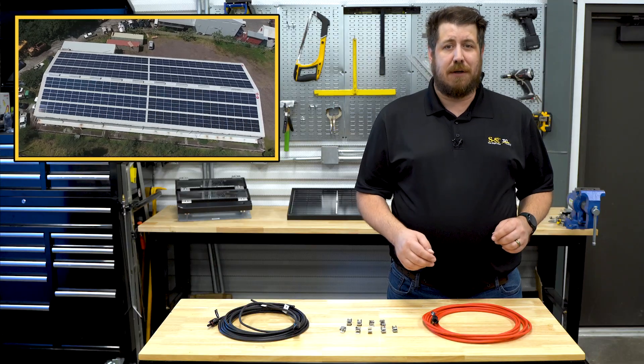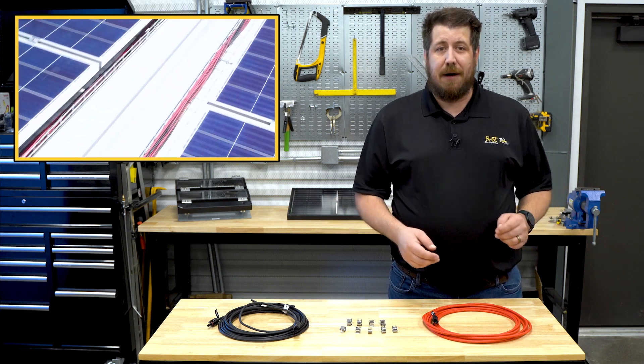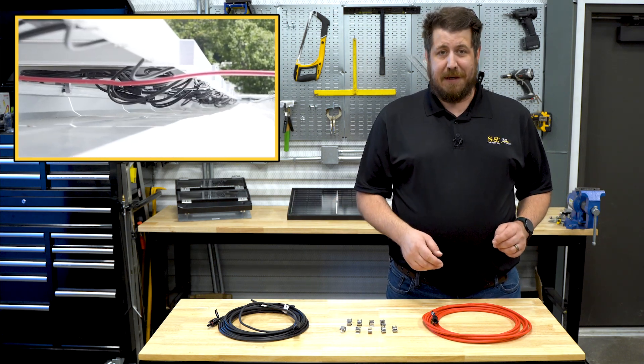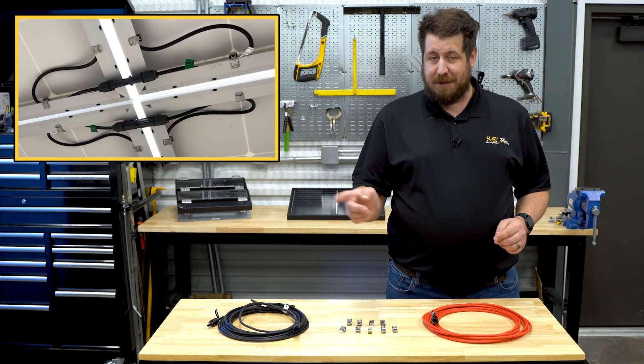It's no secret that there are a lot of steps throughout the solar installation process that require proper planning and execution. And while it's easy to observe and appreciate many aspects of a well laid out solar array, seeing how all those panels are wired together is something most people never experience. Good string design is something that shouldn't be overlooked.